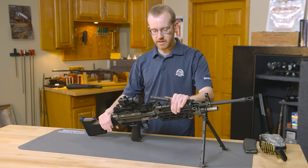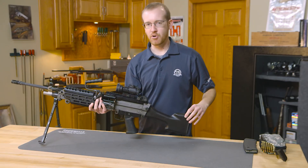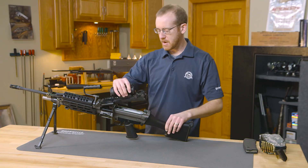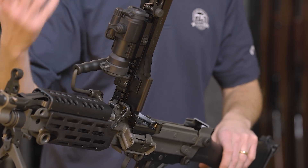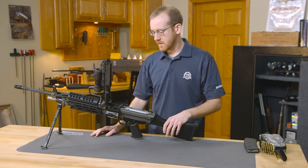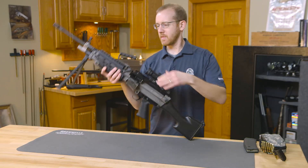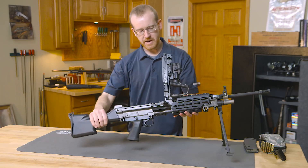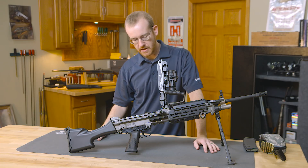A few features on it and how you operate it. It is, of course, belt-fed, so it's not just throw a magazine in, charge it, and go. Right here you have the top cover and your feed tray. If you're not familiar with automatic weapons, most are very similar to this. It has a feed tray mechanism very similar to a .240, or even an MG42, going back that far.